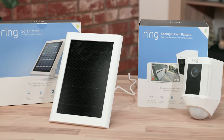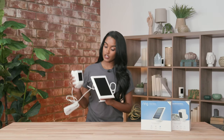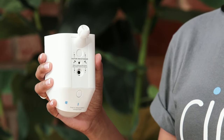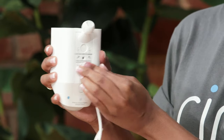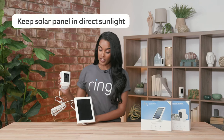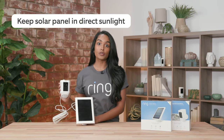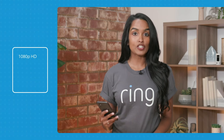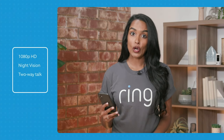Our next device is our spotlight cam solar — it is our spotlight cam battery with an additional solar panel to help keep your batteries charged. To connect the solar panel, you just need to plug it in. We recommend keeping your solar panel in direct sunlight if possible. All of our cameras come with 1080p HD, night vision, two-way talk, and live view.